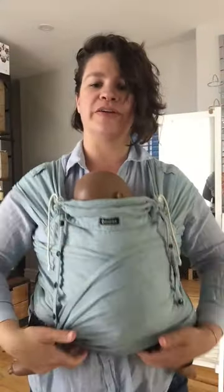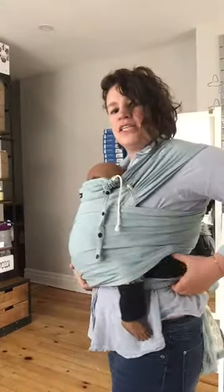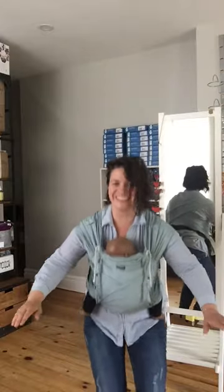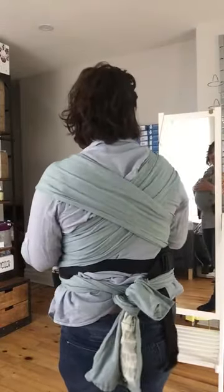It's a super comfortable carrier. There is no structured waistband — it's just a soft, squishy thing. So if I wanted to go sit down, there's no pressure on my waist. It's all nice and high; the weight is all spread out over my back.